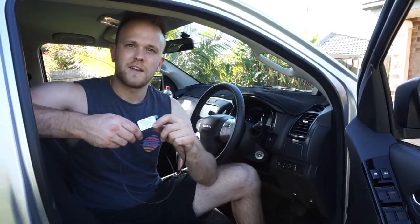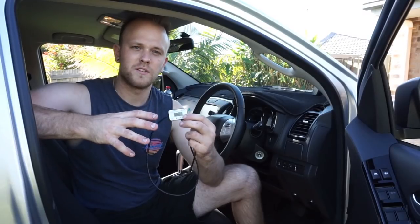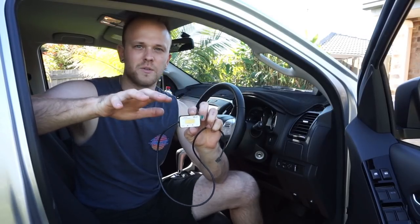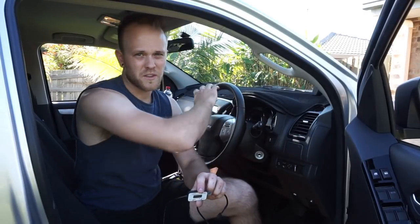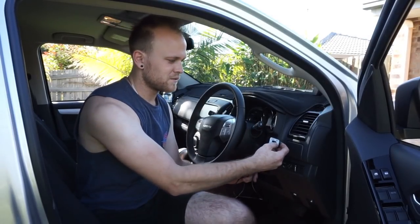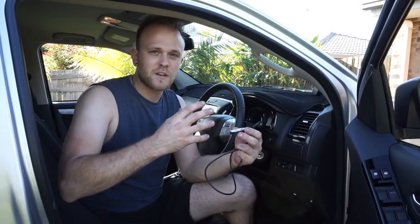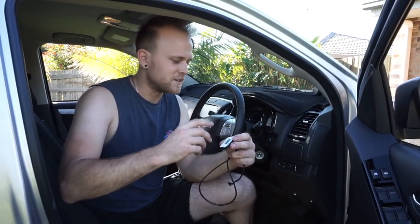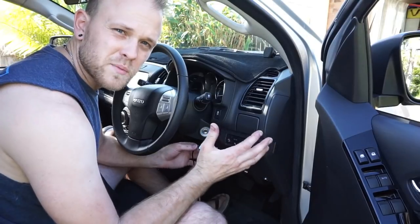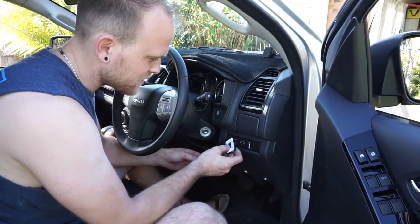The next step is to grab the unit and undo the wiring, then have a good look around the dash on your vehicle and try to find the best spot to put this. Note that the wiring runs off one side and can't really be changed, so it suits being mounted on the right side of the dash more so than the left, unless you're going to mount it upside down or on an angle. Find the best spot that's accessible, where you can see it and use it easily.